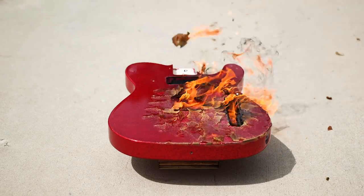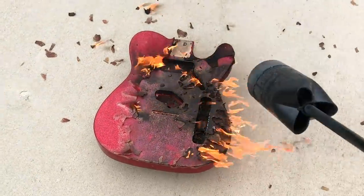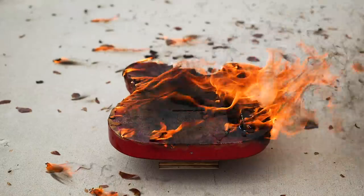Clearly the finish did not hinder the burning process. In fact, this finish caught on fire like crazy and the fire got a little bit out of hand for a minute, but not to worry — everything's under control.